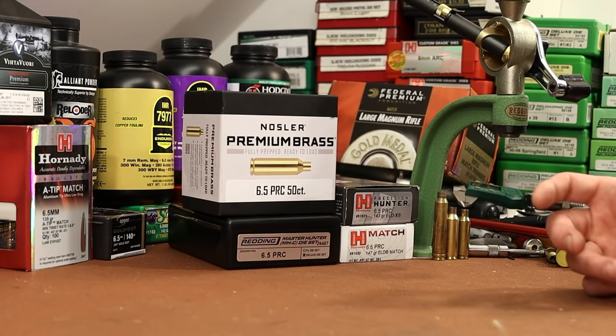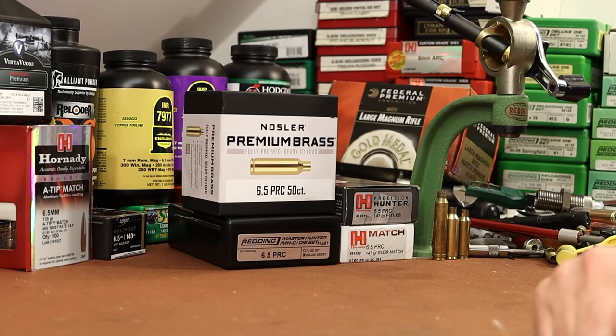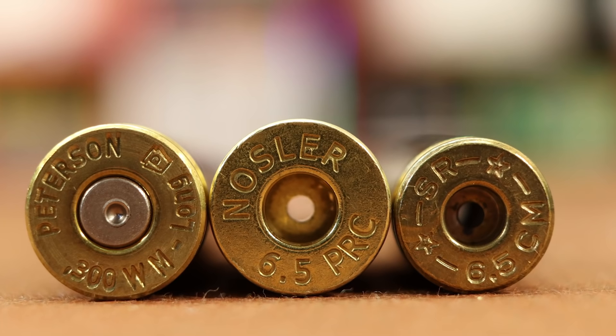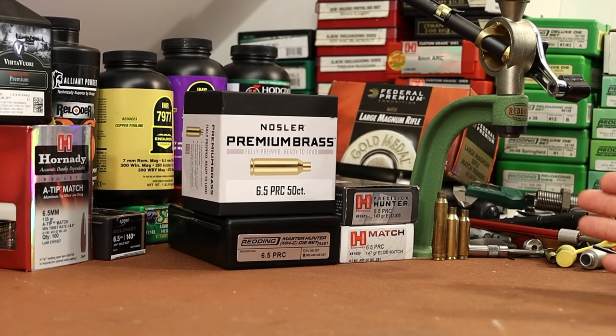It's time to get started with reloading for 6.5 PRC. Here's a piece of PRC brass with some 300 Win Mag to its left and some 6.5 Creedmoor to its right. The case is not much longer than the Creedmoor, about a hundred thousandths or so, but it's got the girth of the 300 Win Mag — short and fat. It holds roughly 10 grains more powder than the 6.5 Creedmoor, so charge weights are up in the 50s vs. the 40s.